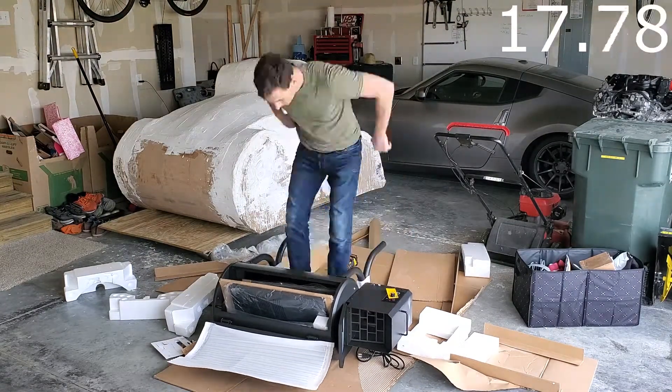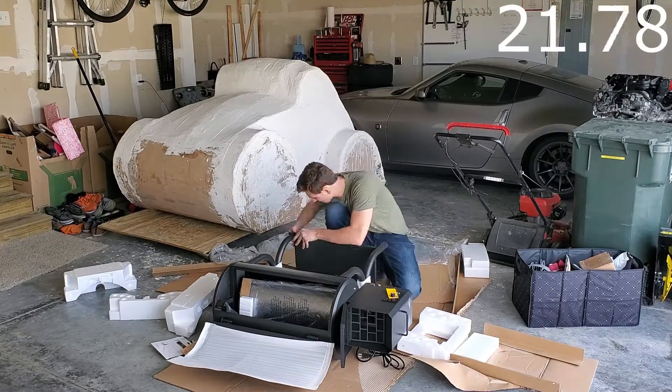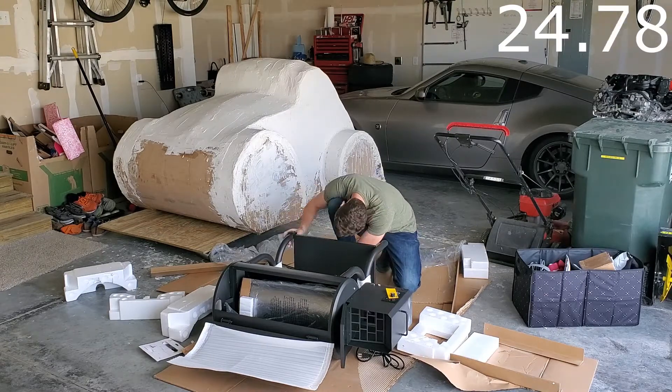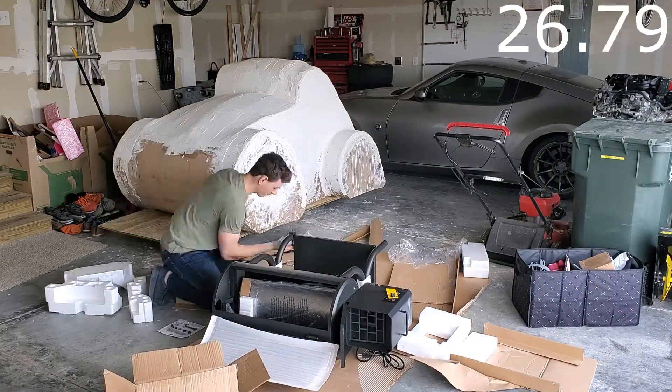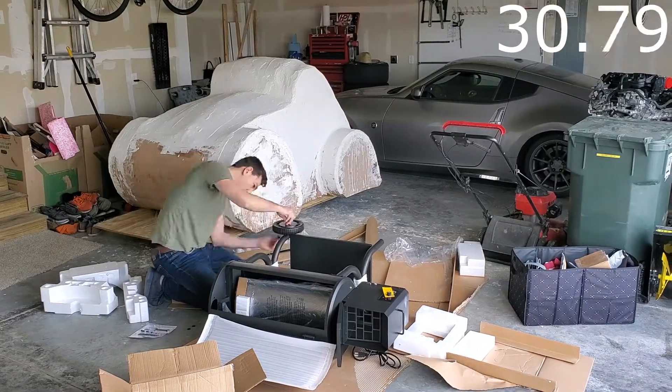You may be wondering how this Z-Grills pellet smoker compares to similar priced models from Traeger Grills, Pit Boss, Master Built, Bighorn Outdoors, Green Mountain, or Oklahoma Joe's.